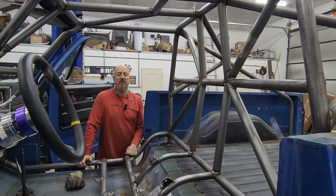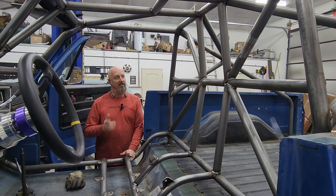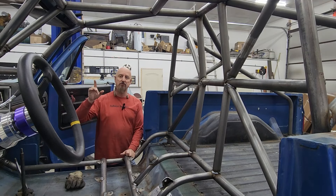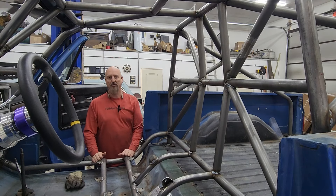Everything is not completely welded in. We are going to pull the cage so that we can flip it over and get a better angle on getting some of the bottom welds in. But before we do that, we have one last thing to do — we are going to add some grab handles, and actually two last things: put in the spare tire holder as well. It shouldn't take us long, so let's get those knocked out, then we can get this cage pulled.